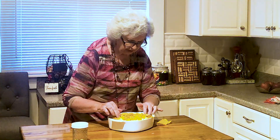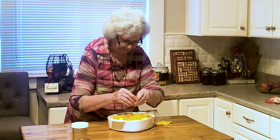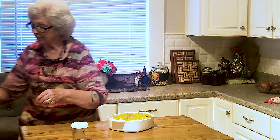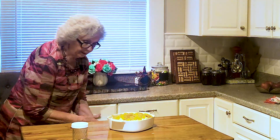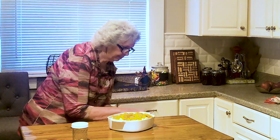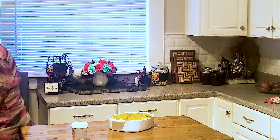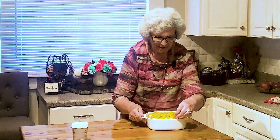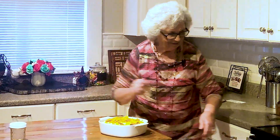Boy, that looks good. Smells delicious - I can smell that garlic. I love garlic. I think we've got our meal ready. All we have to do is set that in the oven for 30 minutes. If I can leave it in there that long. After 30 minutes I'll bring you all back and we'll eat it, we'll test it, and see how it goes.